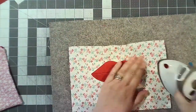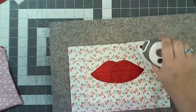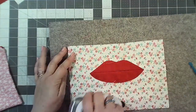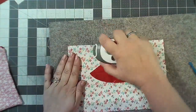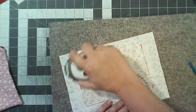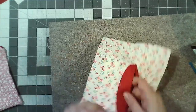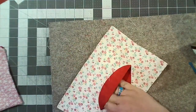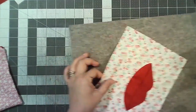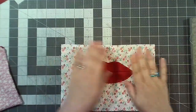Give that a really good press on both sides and there's my little pocket. As you can see, you've got the outer in there and a nice deep pocket happening. Now we can actually make the pouch.